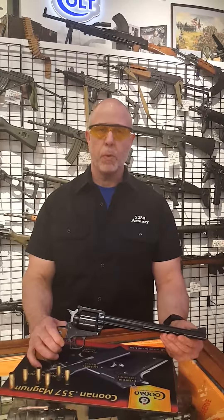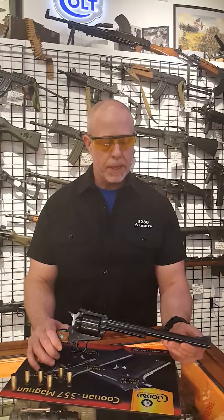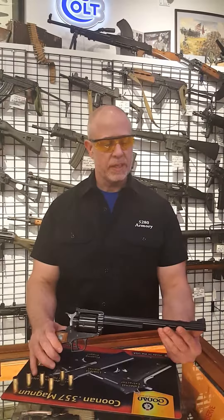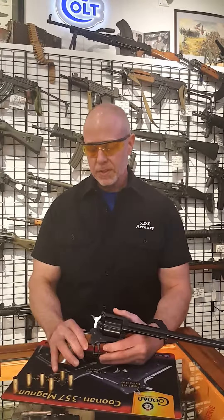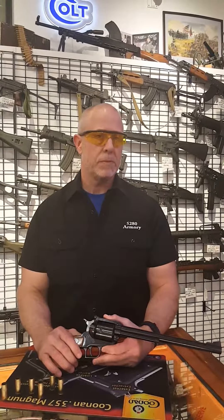This particular revolver has been ported. We suspect it was Magnaport based on the number of times that we've seen Magnaporting — that's who it looks like to us. We also suspect that the trigger or the action job has been worked. It's awfully smooth and light.